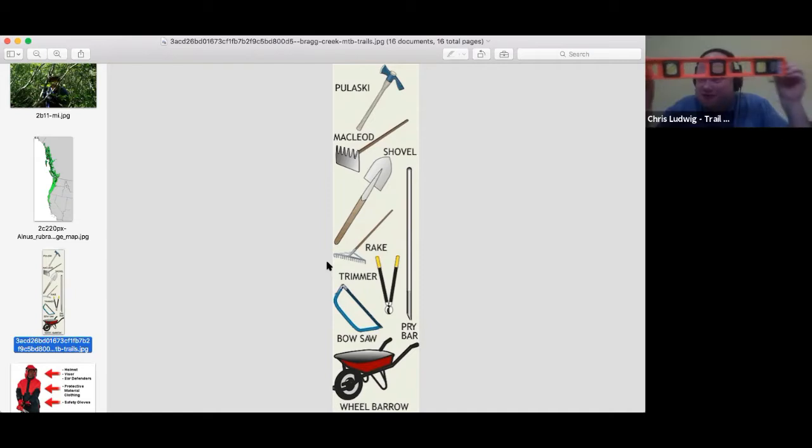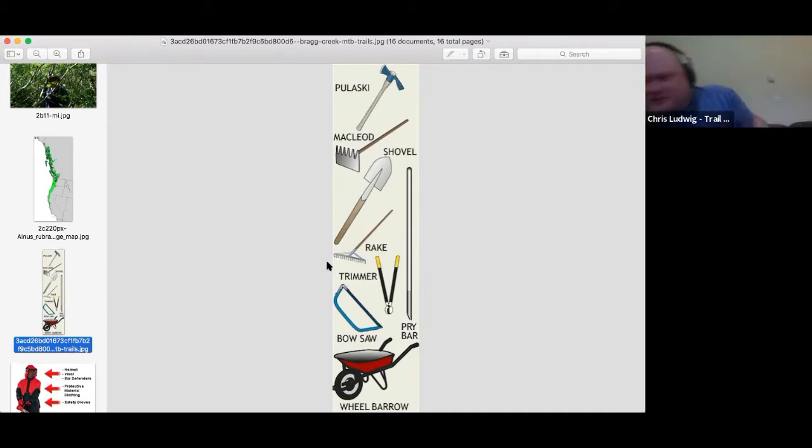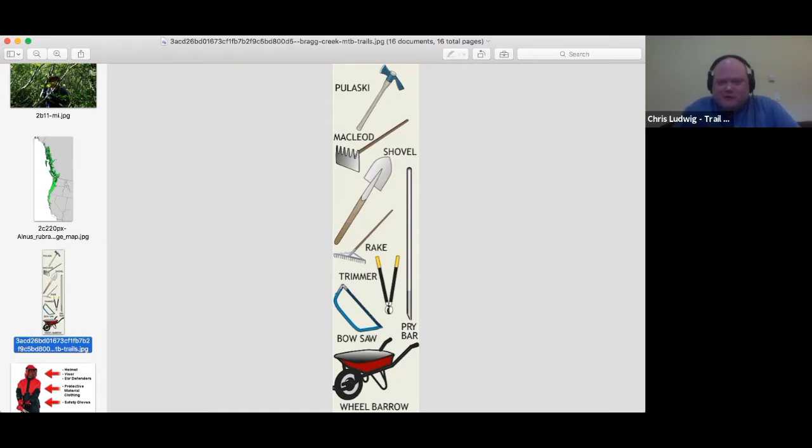When building structures we need a level or a plumb line to check if things are level. A screwdriver is useful for putting on strapping; sometimes we use power screwdrivers. For transporting materials we use Home Depot buckets — they're good at moving gravel around — as we don't have a wheelbarrow on site typically.